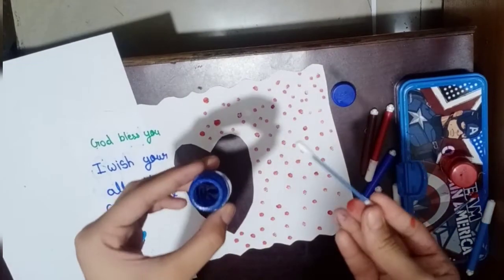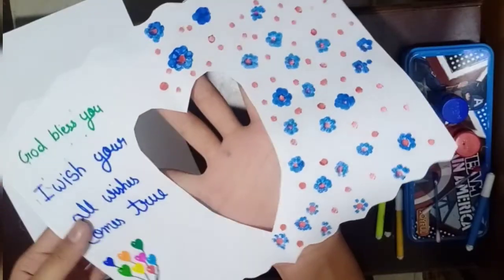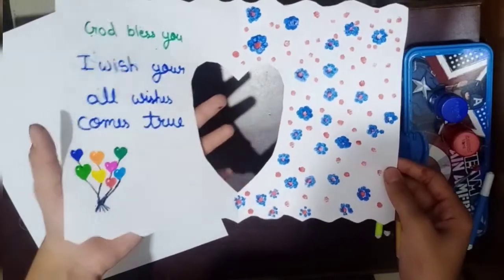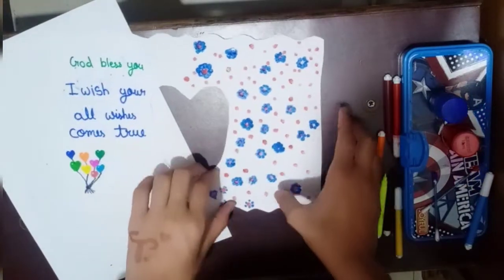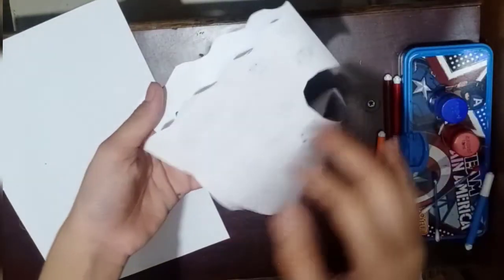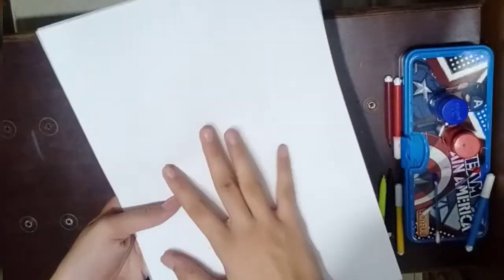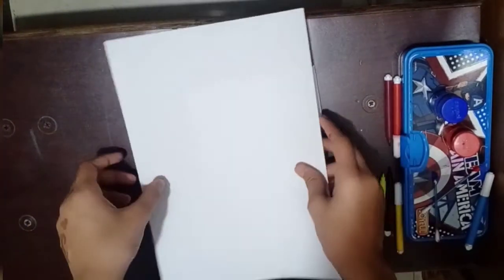Now I will add another blue color here as well. We will start with the decoration of the back. So now we are going to use the second paper to make a big heart on it.